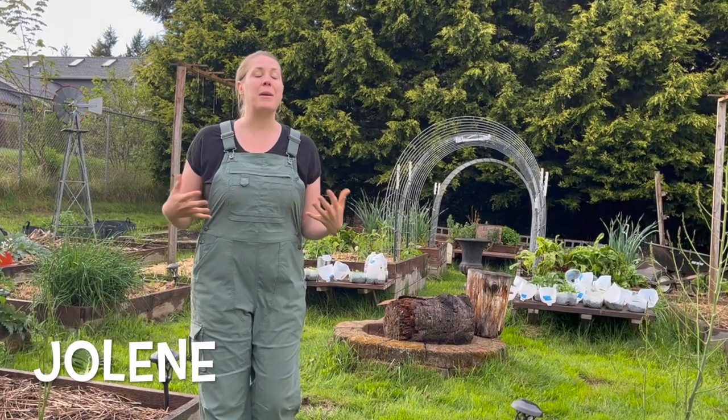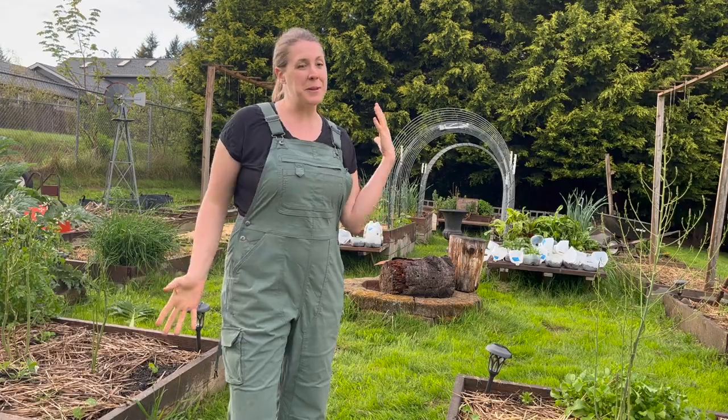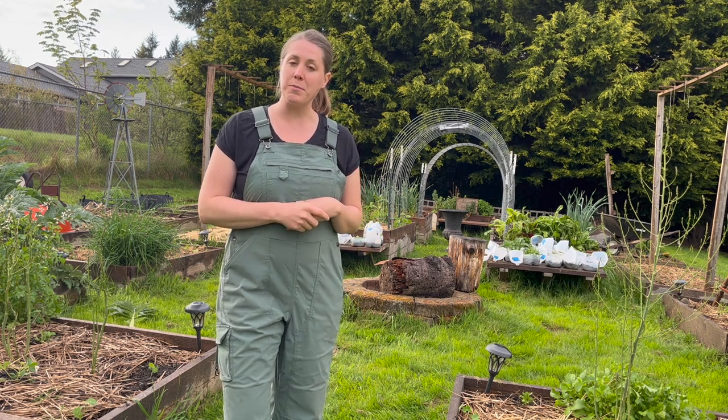If you want to plan out an abundant garden with minimal effort, this video is for you. I am not holding back — I'm giving you all my strategies on how I plan out my garden, including tips on intercropping and companion planting. This is also going to be a little bit of a garden tour. You can see where my garden's at. It's the first of May and I am behind on several things, which I blame on my toddler.